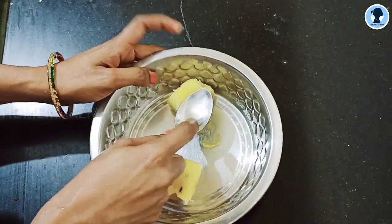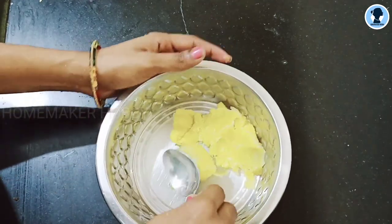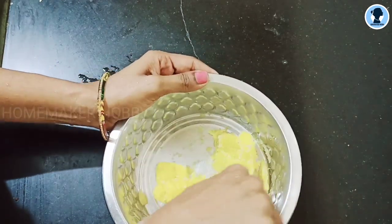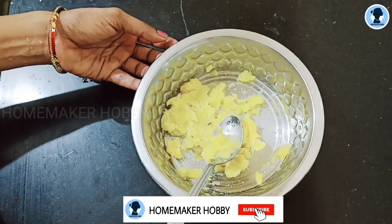Now add a spoon, fork, or masher and make a fine mash. Add a little bit and make a nice smooth mash.